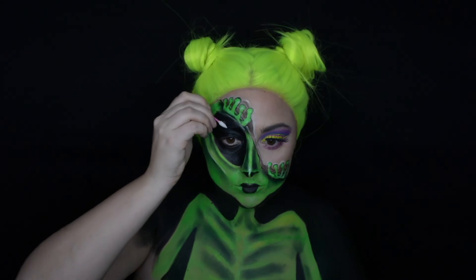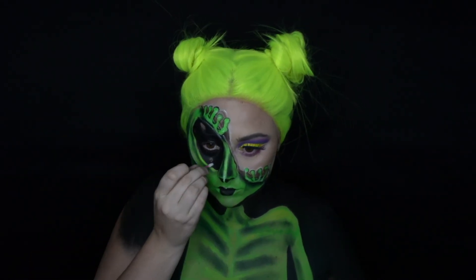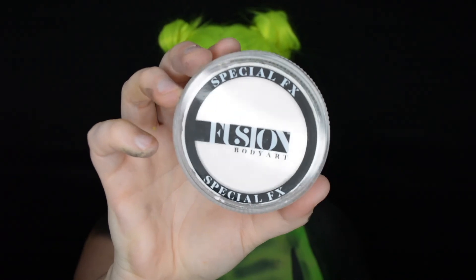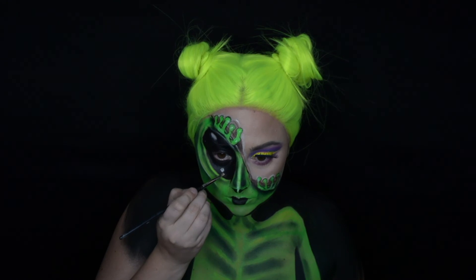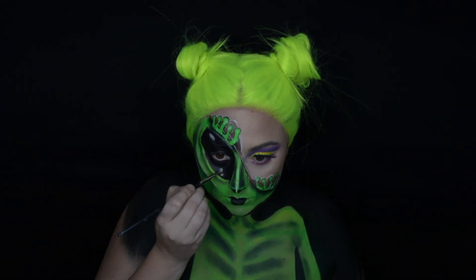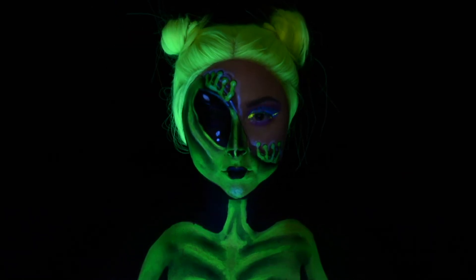The last step of this look is to create a reflection on the alien side's eye, so I'm using a Q-tip just to take off some of that black paint, then going in with the UV paint from Fusion in white and adding in those white spaces. Since this is the last step, you just have to put on the black light and that's your final look! Thank you guys so much for watching and I will see you in my next video, bye!